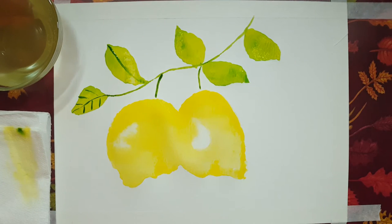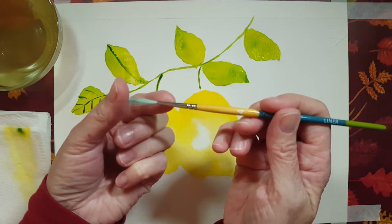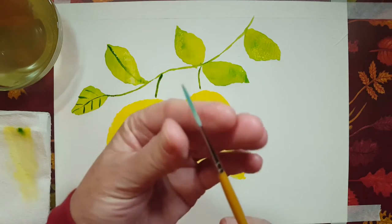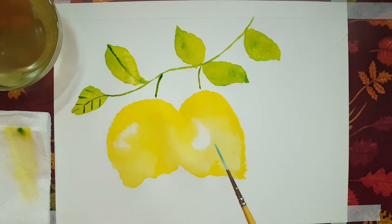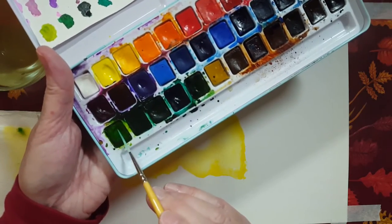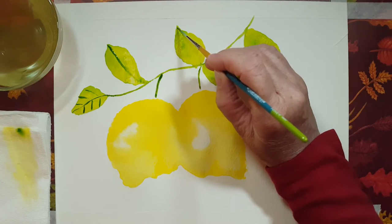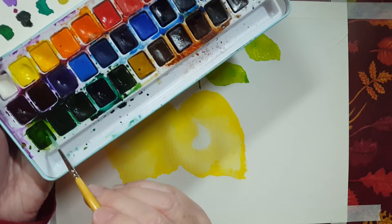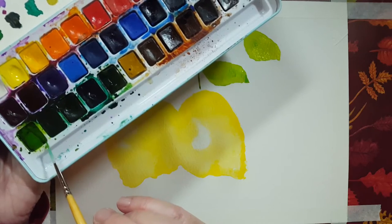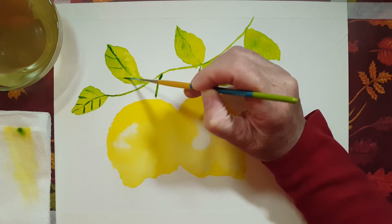I'm switching to another brush — a liner brush. It's got a very long brush head. Once you get it wet, it becomes almost like a fine tip pen. I'm switching to that because I think my number two brush is a little too thick for those veins. I'm just wetting my liner brush, putting it into that green, and I'm going to use it like it's an ink pen. Isn't that nice? I think it's nicer than using the thick number two brush. Just make sure you load up your brush with pigment.